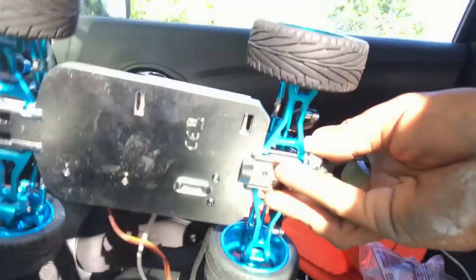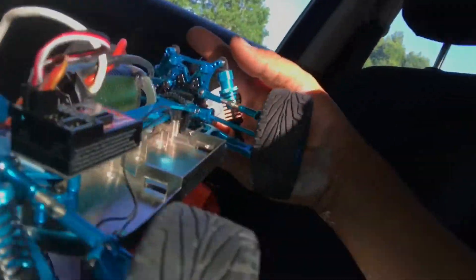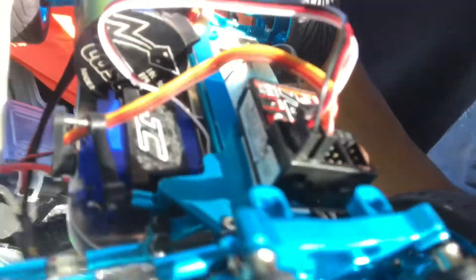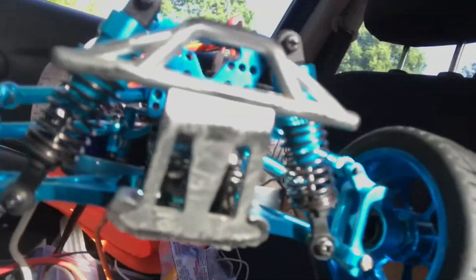Got the metal chassis in there, metal aluminum. Gearbox, shocks, everything — everything is aluminum, metal, whatever you want to call it. The only thing that's left as plastic is a little hold-down for the servo and the bumper, but I'd rather keep the bumpers plastic.